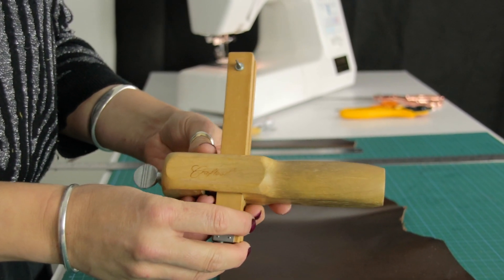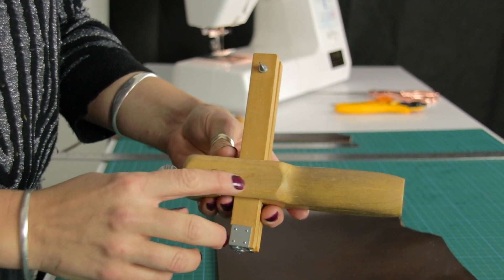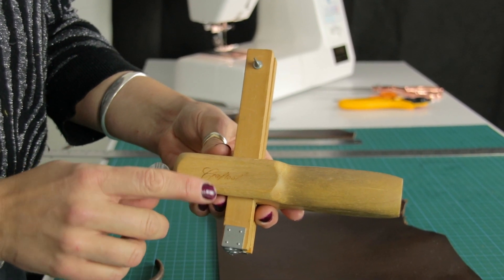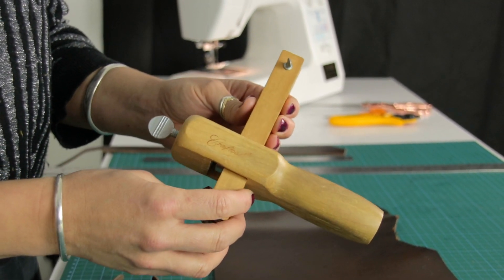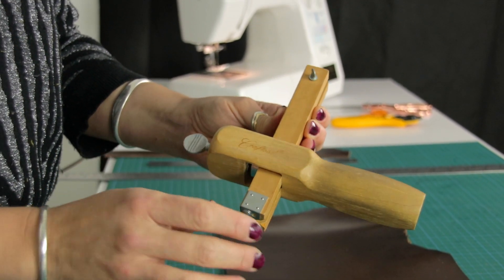Now we're going to go through the strap cutter — one of the most exciting tools. The brand is Craft Tools, which is a really good quality brand to look out for in general for leather tools. It is a little bit more expensive than some of the cheaper ones, but it's worth paying that little bit more because the quality is amazing.